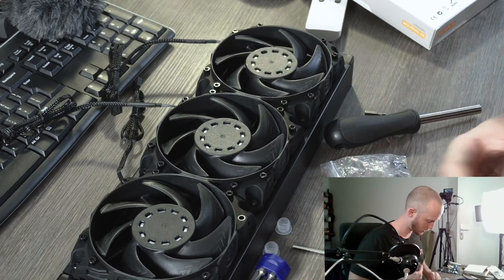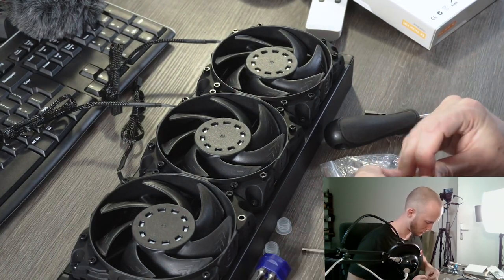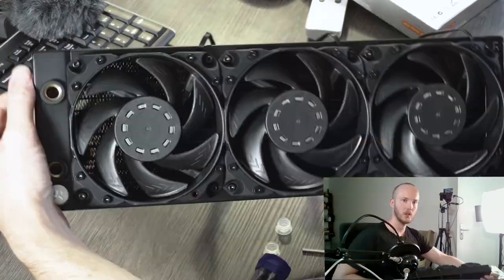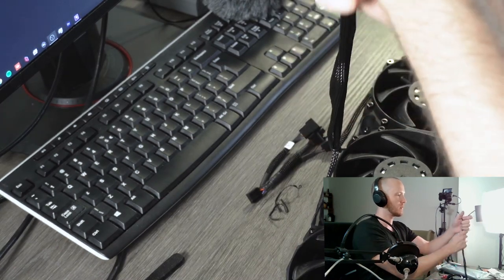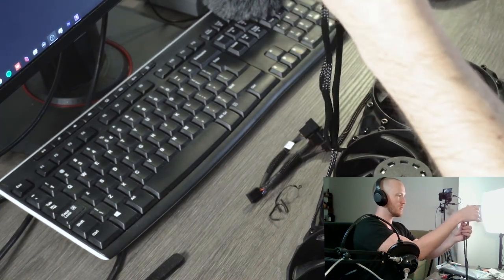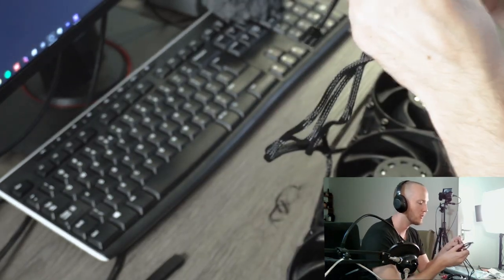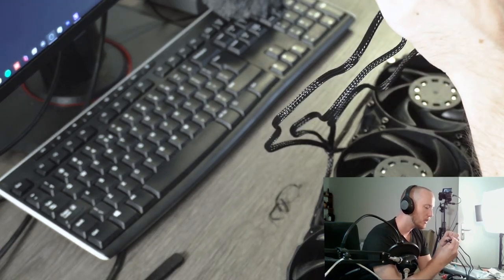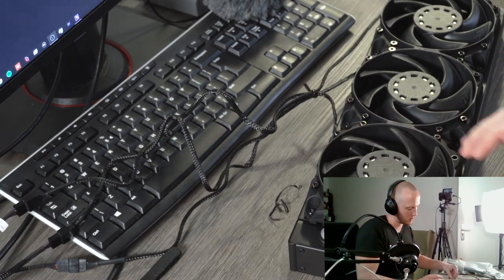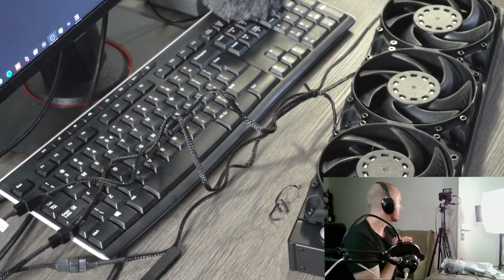If you crank up the fan speed you could cool even more. These cables are on the side, so I'm just going to plug them in and then we'll see how it looks once it's in the case. There we go — plugged in. Let's put it in the case.